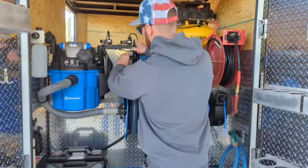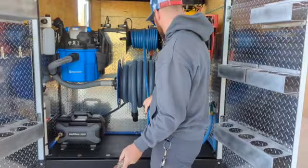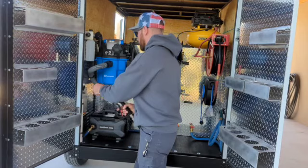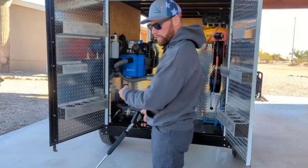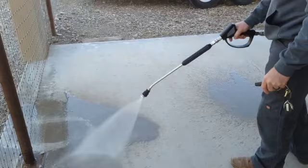And now for the pressure washer. Grab your hose, get the pressure washer connected, and get the air out of the system. Grab your lance, get the lance on. Now that we've got all the air bled out, we can go ahead and push the pressure washer on. Now your pressure washer is energized and ready to go.